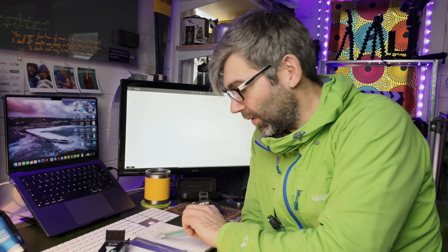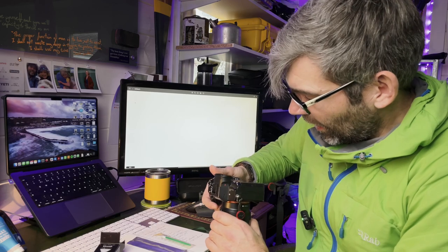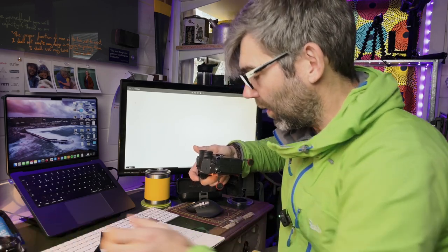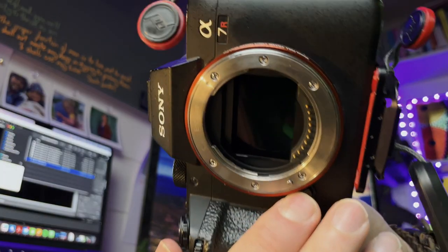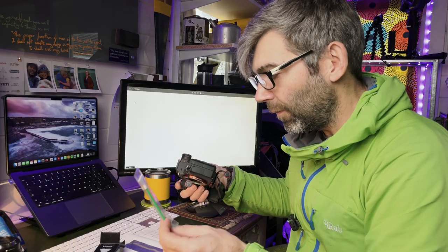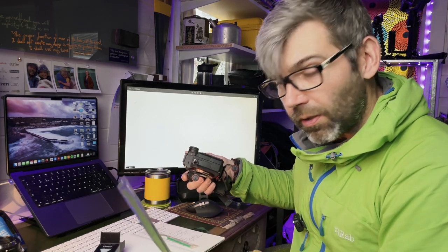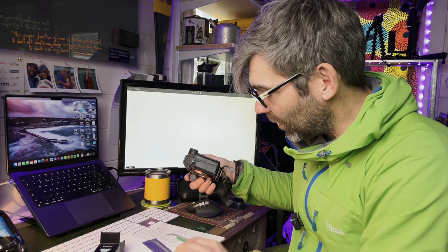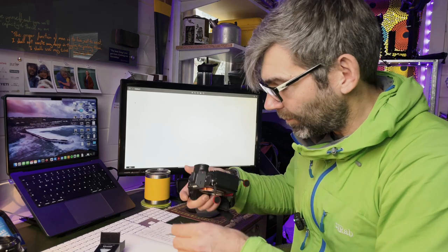If the little puffer method hasn't been sufficient, I may then need to move on to using sensor wipes, and this is where people get really nervous — but it's really not as bad as you might think. I can remove my lens — with a mirrorless camera you just switch off and remove the lens; with an SLR I'd need to lock up my mirrors to get at the sensor. I'll give you a little peek of the sensor under there. If I'm using little V-swabs like this, there's a solution you can drop on them, but the method I quite like is the pre-moistened V-swabs followed up by one of the dry ones to mop up afterwards.